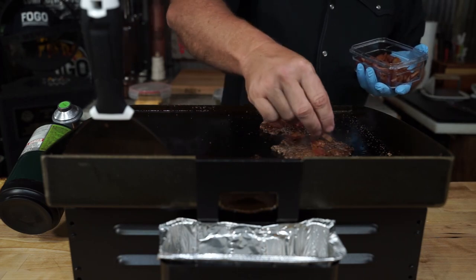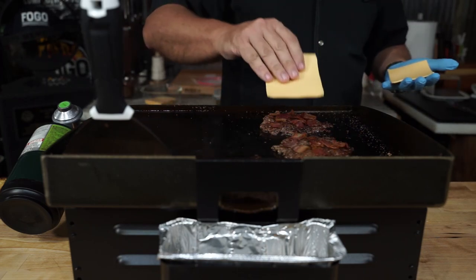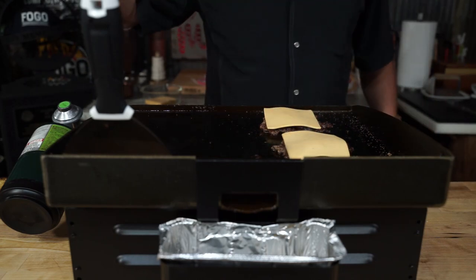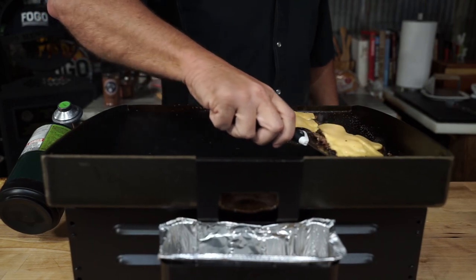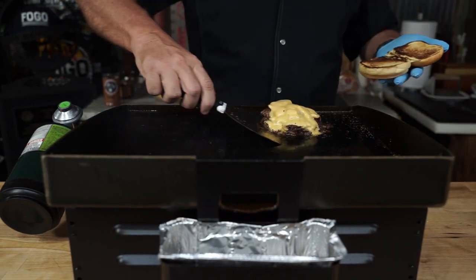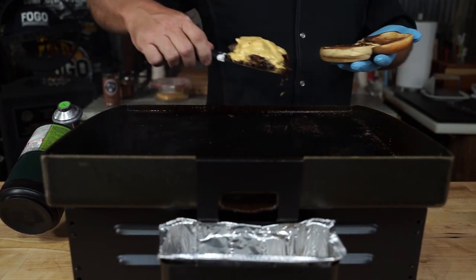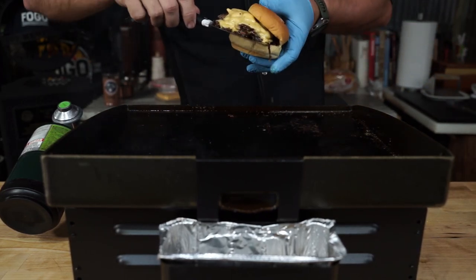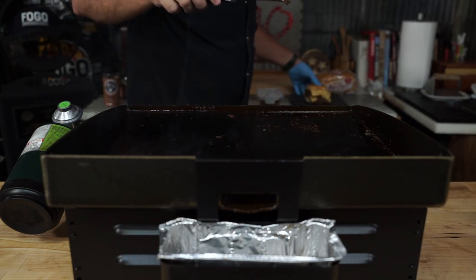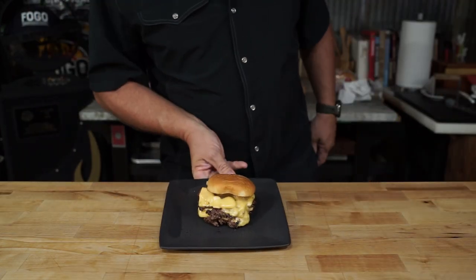Get those freshly cooked bacon bits you've got in the refrigerator — that you cooked up just for nights like these. Stick them on there, put your cheese on. We're going to let that side go for a total of about one minute, and those burgers are done — very stinking hot on my hand. Get them to the back side, get the cooker out of the way, and there you have it.